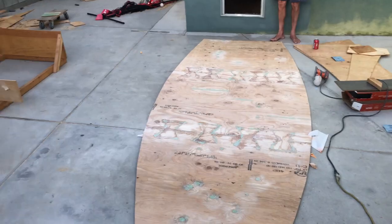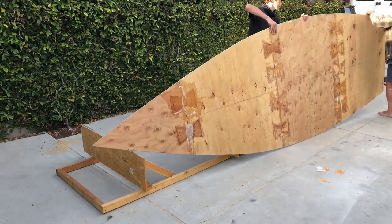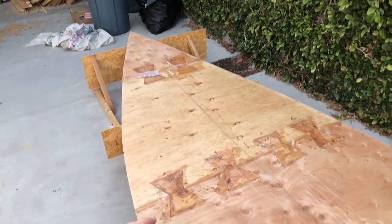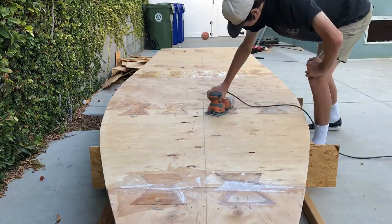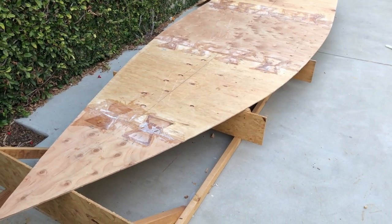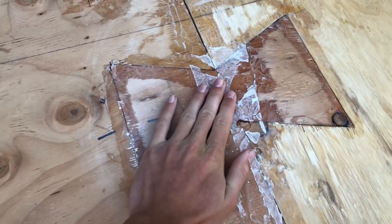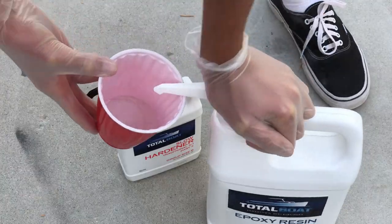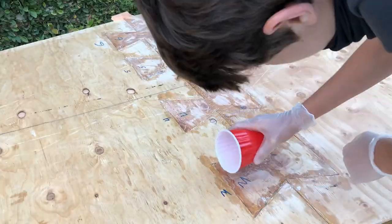Now that everything's sanded, it's finally time to put it on the stand. With the bottom of the hull on the frame, I'm giving it a light sanding and adding more epoxy. For the very last bit of epoxy I'm filling it into the little cracks. By the way, any parchment paper remaining will be sanded off when I sand the epoxy I'm putting in today.